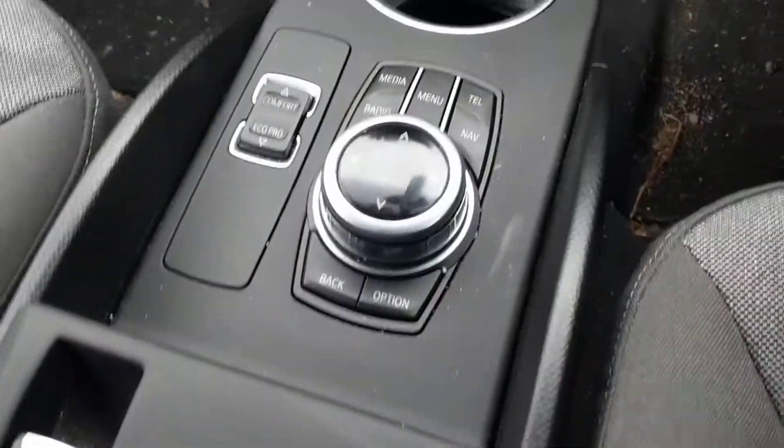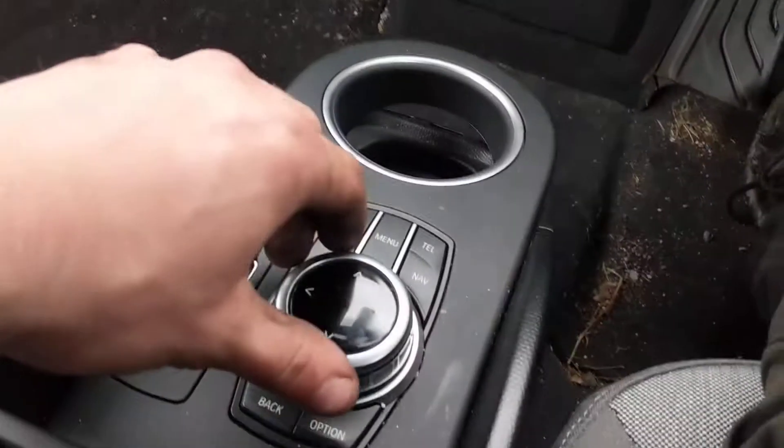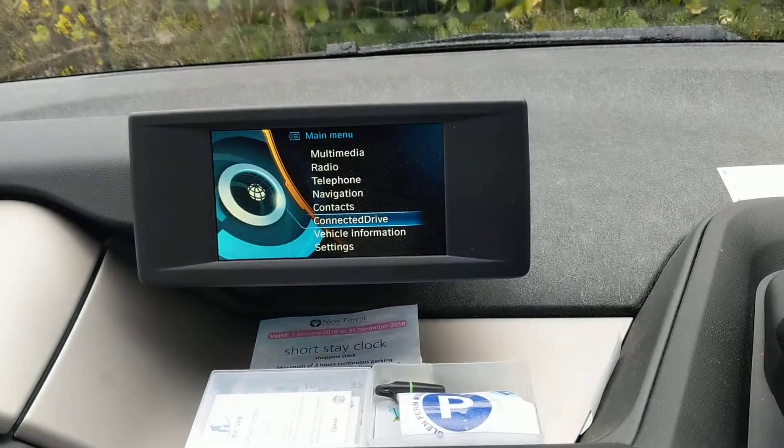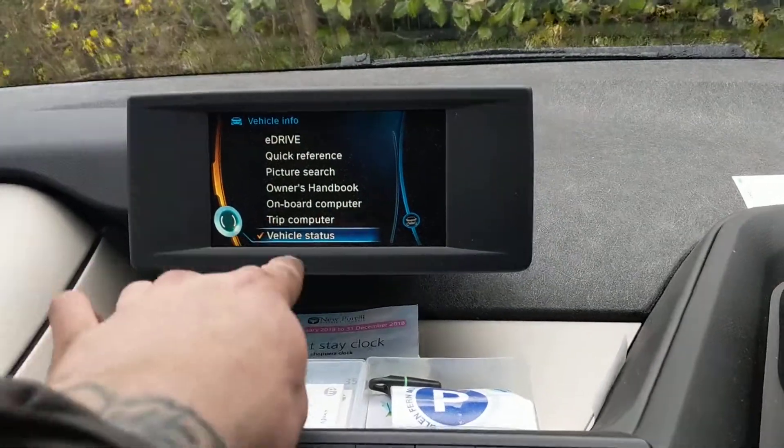So you have your iDrive system down here. Simply go to menu, and then using this wheel you're going to scroll to vehicle information, then press in the button, and then where it has vehicle status, just simply press on top of that.